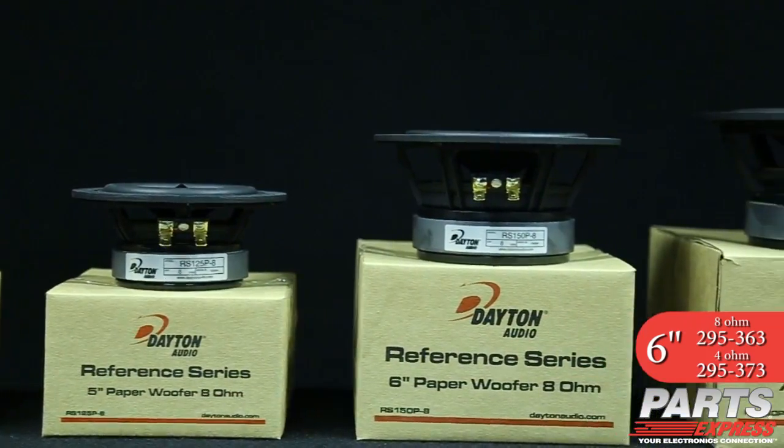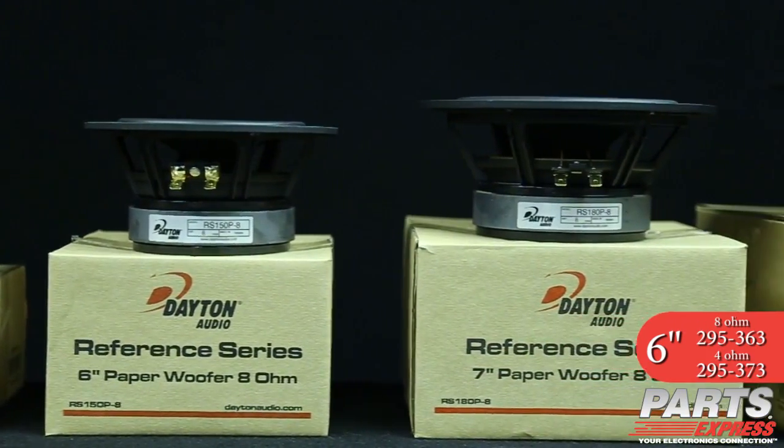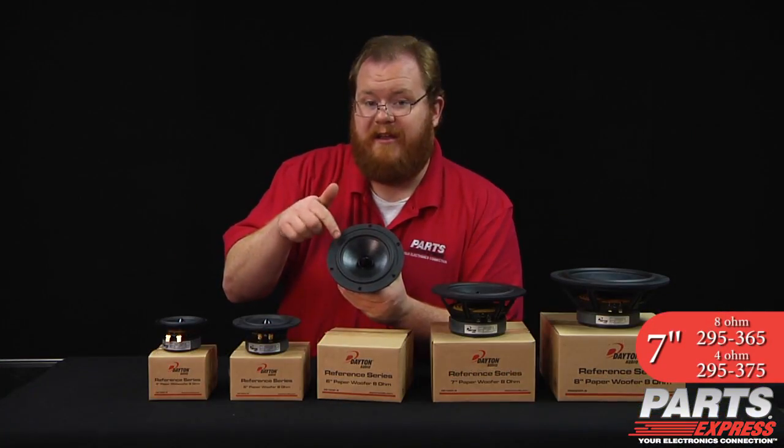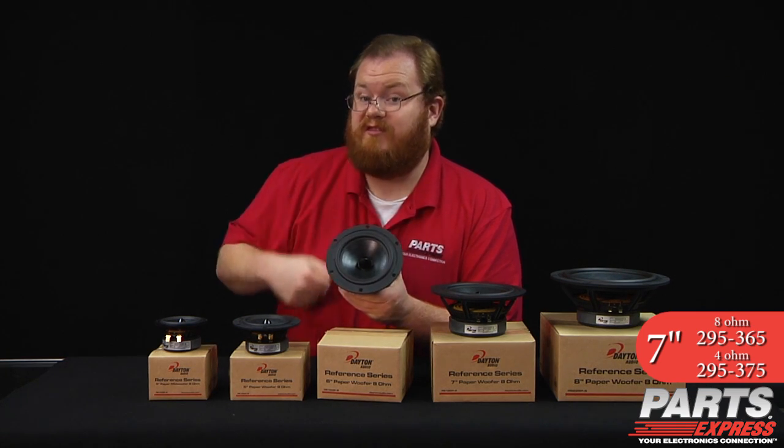With these new paper cone models, you get the performance of the groundbreaking Dayton Audio Reference Series plus the smooth, natural sound of a paper cone. Check out that cone — looks smooth, sounds smooth.